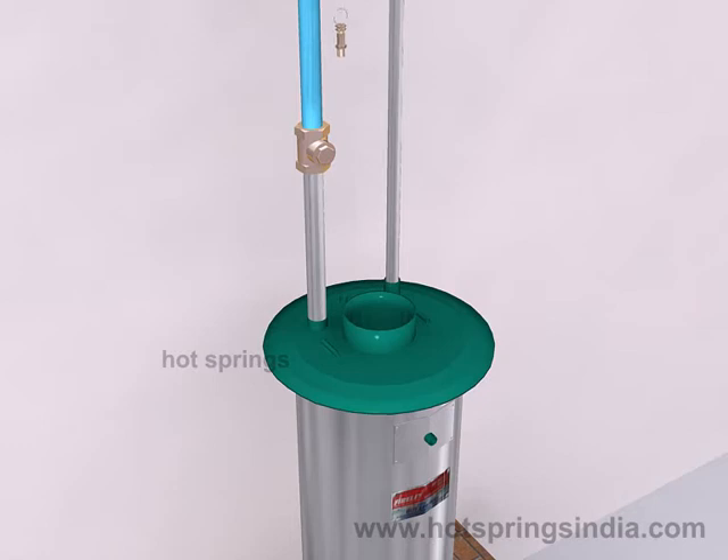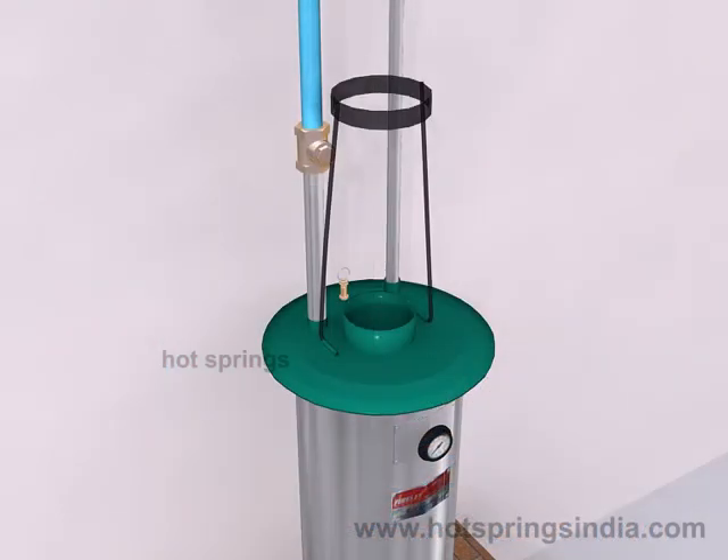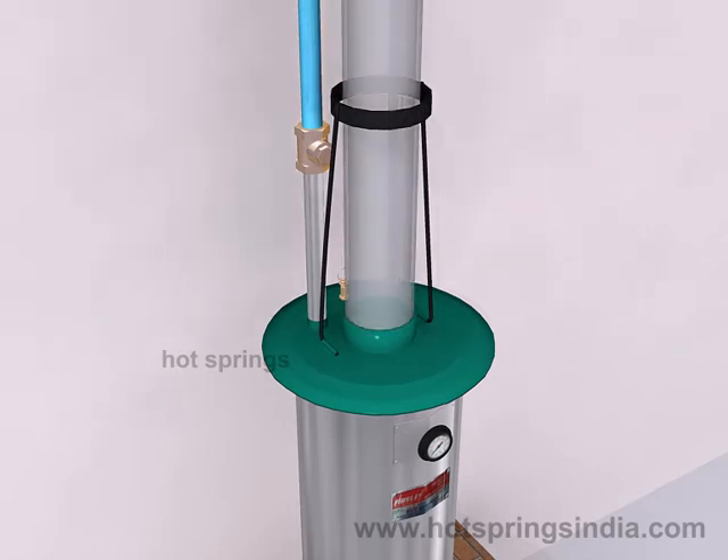Fix the safety valve such that the pressure relief vent faces the wall, so as to avoid hot water vapor splashing around. Fix the temperature meter. Insert the chimney pipe into the chimney pipe holding stand. Place the chimney pipe on the mouth of the center pipe of the fire lit and plug the ends into the channels provided on the top surface of the fire lit.